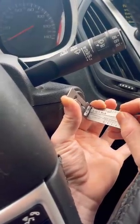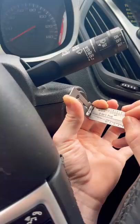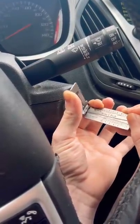Nine is stiff, let's pick that. Go back through — seven is stiff. Last but not least, we got three. And boom, just like that we have picked the ignition and started the car.